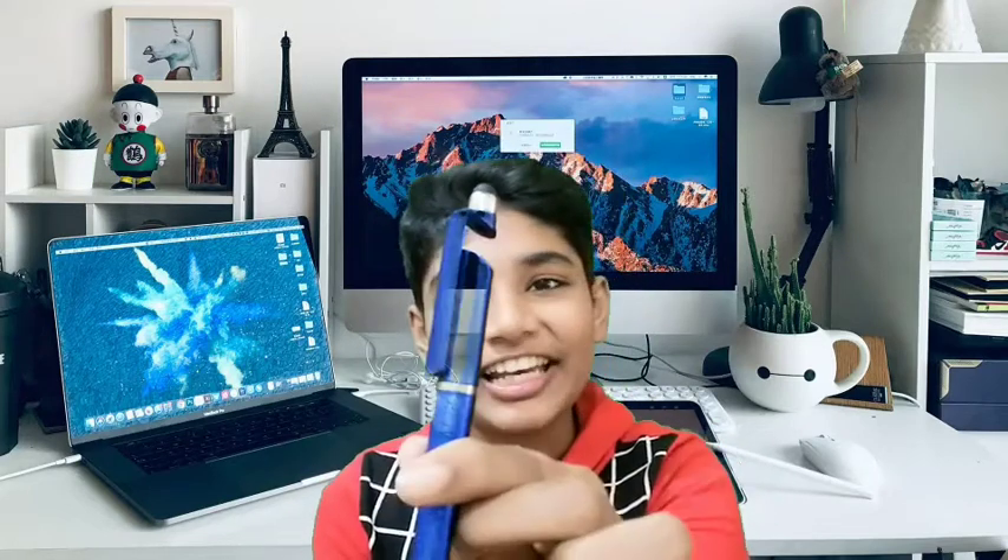Hey guys, welcome to my YouTube channel. In this video I am going to review a pen — it is not only a pen, it is also a stand plus touch stylus for your mobile phone. If you are watching my channel for the first time, please don't forget to like, share and subscribe.